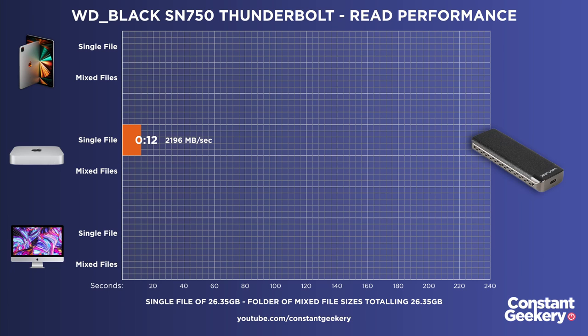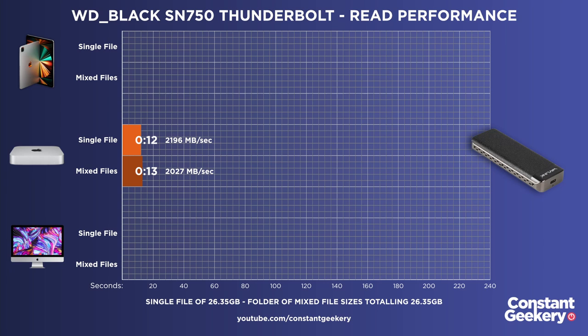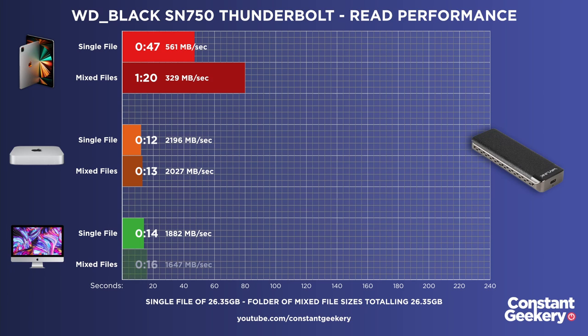First we'll test the Thunderbolt drive on the Mac Mini. We read that 26 and a half gig file in 12 seconds — that is a lot faster, a huge increase in speed. The folder of mixed files took 39 seconds, which is higher than the 12 seconds, and we wondered if it might have been an anomaly so we retested. How does the Thunderbolt port on the M1 iPad Pro compare? Well, reading the single file took 47 seconds and the folder of mixed files took 1 minute and 20 seconds. The Intel iMac took 14 seconds for the single file and 16 seconds for the folder.